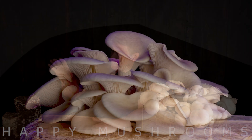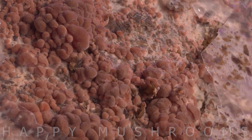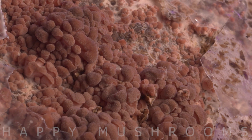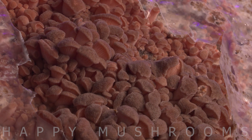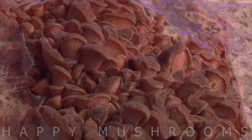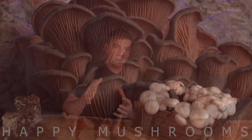Hey, it's Jens. Today I have a few tips for you on what to do with your old substrate blocks. Most blocks produce one or two flushes without any problems, but what then? Maybe mold will develop, or some fruiting flies or other insects will take over the substrate.